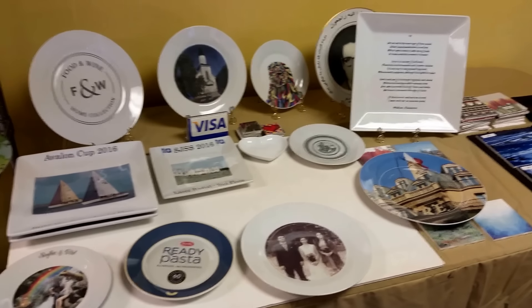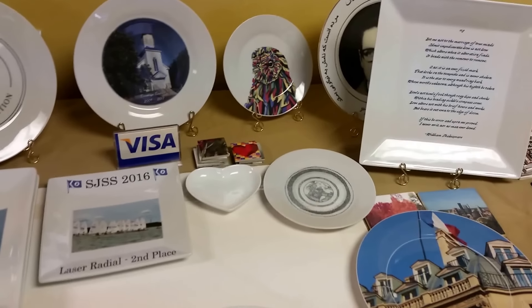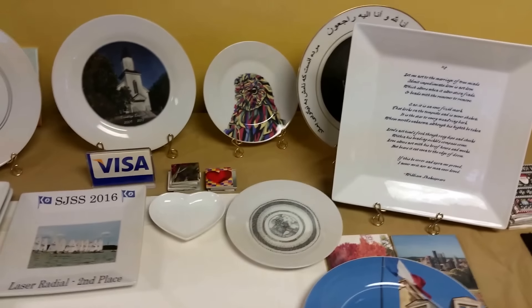These are some of the plates we do. We have no minimum order. All of our plates are dishwasher safe and microwave safe. Our images won't come off — we give you a warranty on the print.